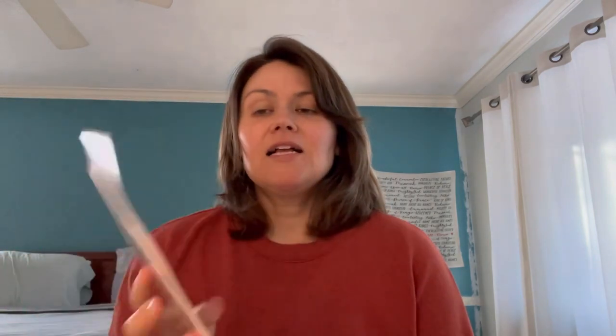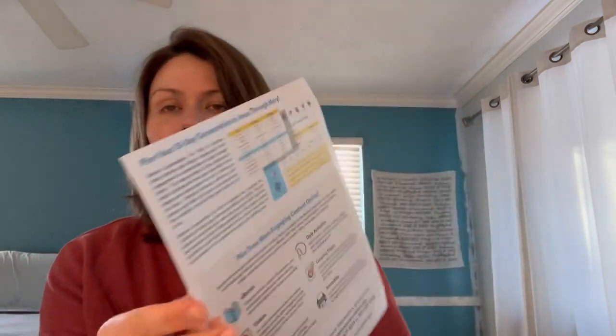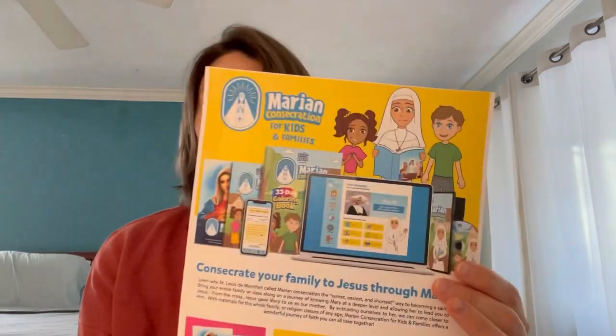My husband brought these home and I've been looking over them and they're just beautiful. So here is a little flyer — it's called the Marian consecration for kids and families. And these are the books. The first one is the Marian consecration for families: 33-day consecration to Jesus through the Immaculate Heart of Mary.